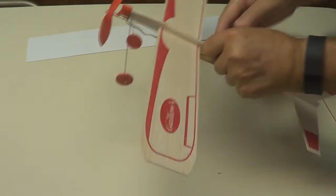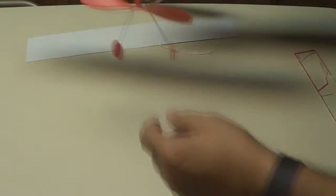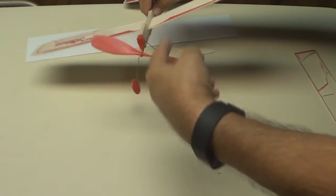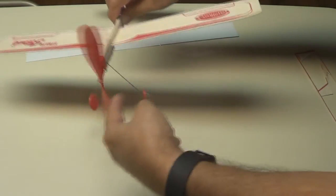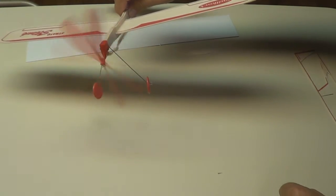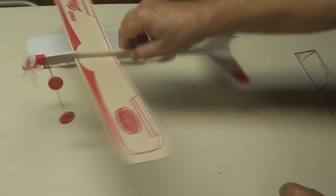Now all you have to do is wind this thing up clockwise like so, and let it go. There's your plane.